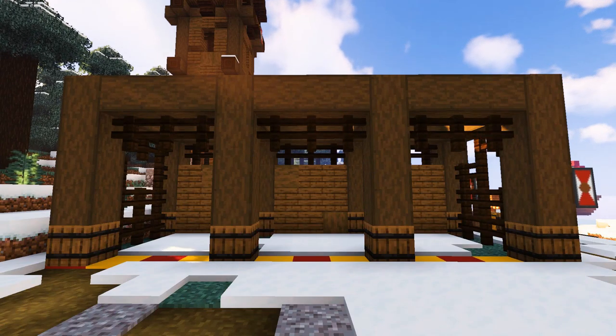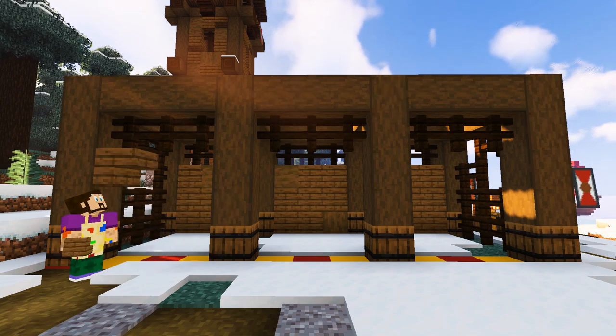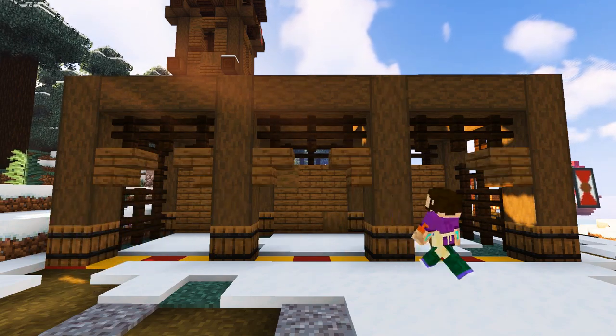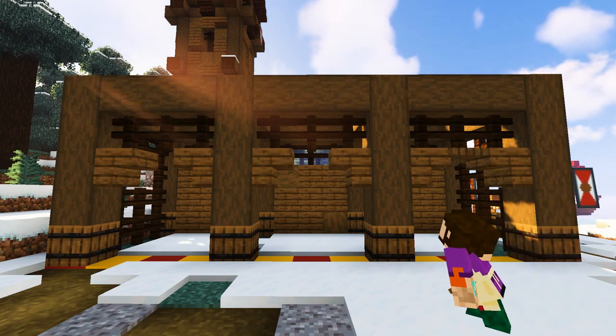Around the front of the build, add a row of three dark oak fences across the top of each of the three doorways. Then add two upside-down spruce stairs in each doorway, finished off with a spruce trapdoor in the middle to form a sort of archway.